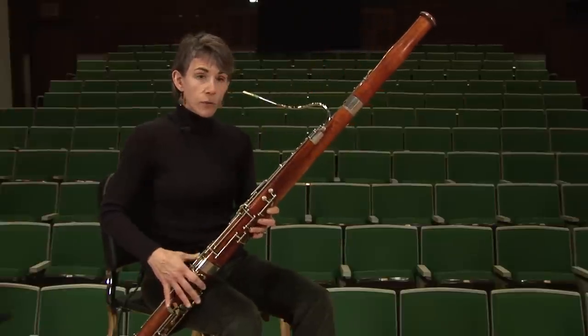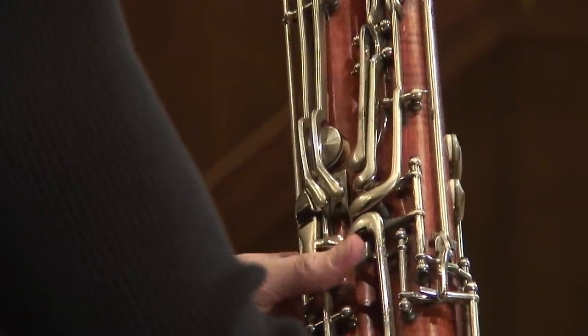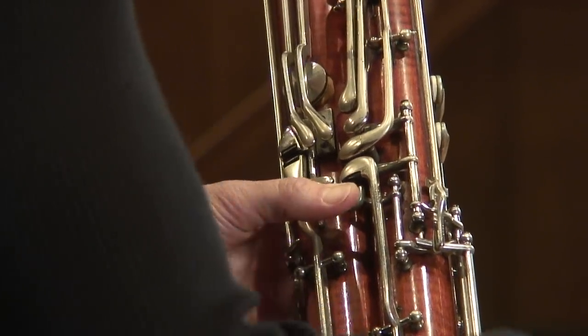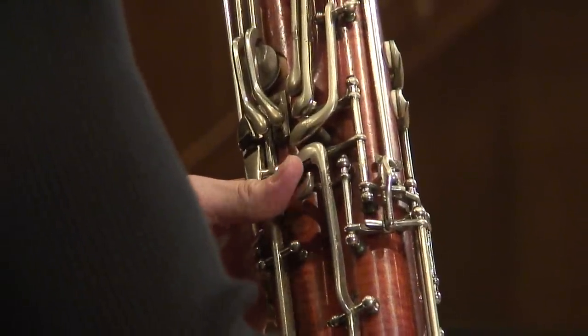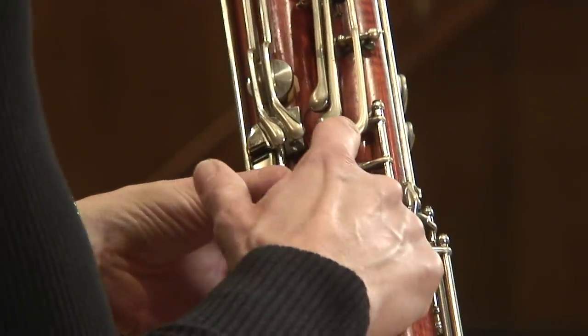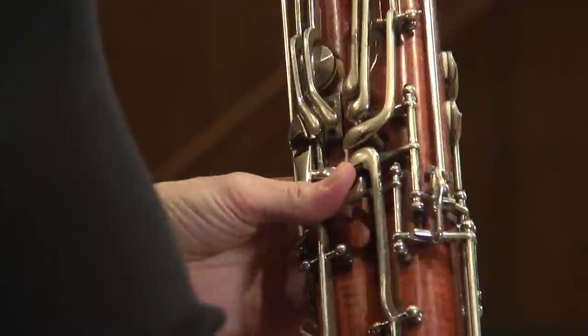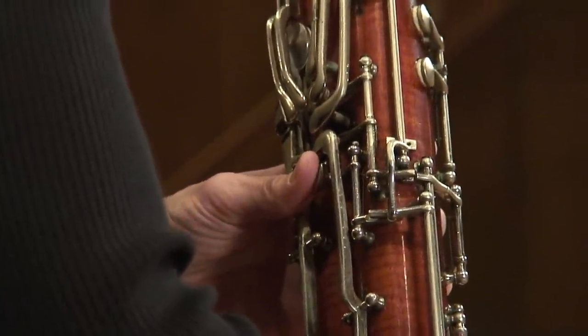Notice that as I go to a note adjacent to the D-flat, my thumb needs to slide back to only the whisper key and lift off the low D key and C-sharp key. Keep it fluid and minimize the motion. So to touch the C-sharp key, it's really just the top of my thumb that rolls up to that.